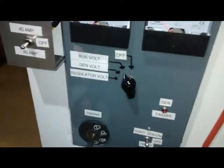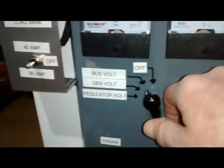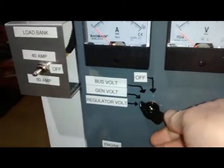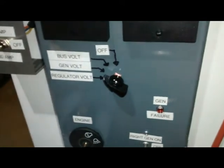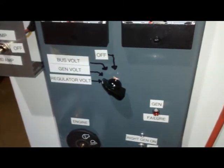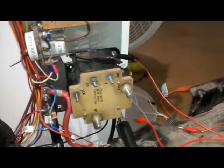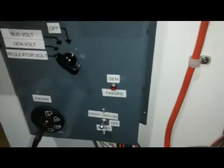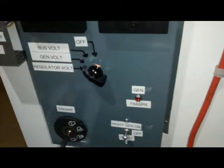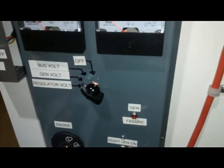Up in the plane there's a rotary switch that allows you to monitor the voltage between the bus voltage and the generator voltage. In flight, if the generator failure light is out, those two should read the same. If they were different, it could be that the reverse current contactor had opened up, or possibly a bulb could have failed. So on a long flight, scan those two every once in a while just to make sure they're both reading the same voltage.